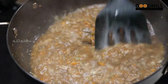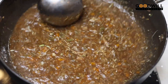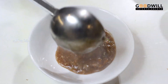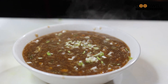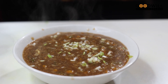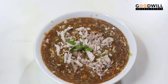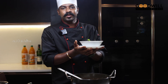Let's cook the chicken soup to finish. We will cook the chicken soup until it is ready. Let's try this hot and sour chicken soup!